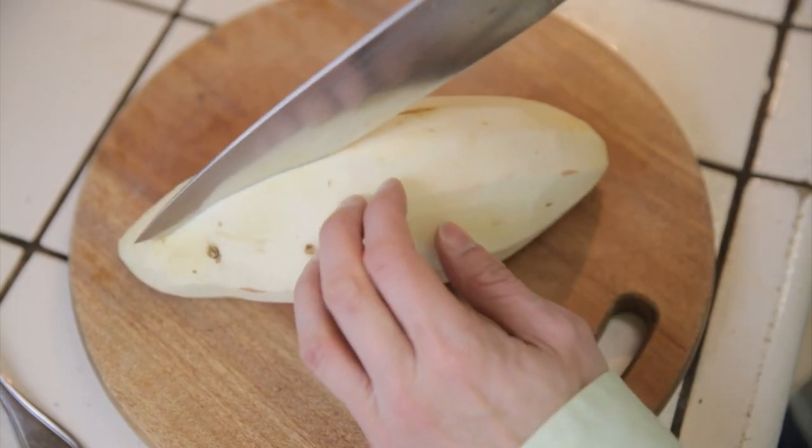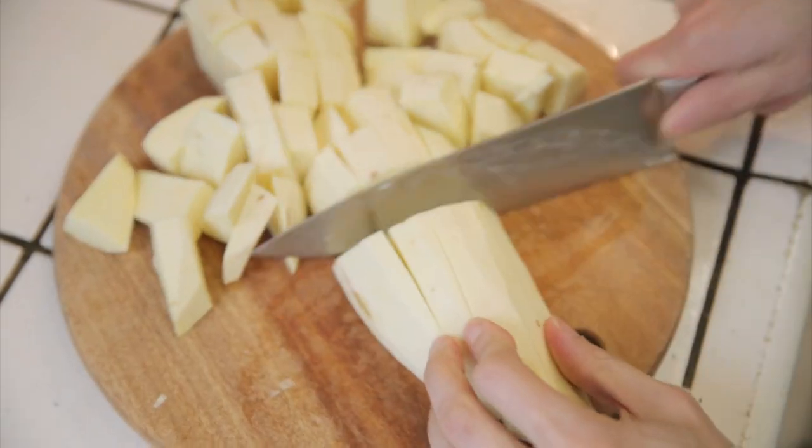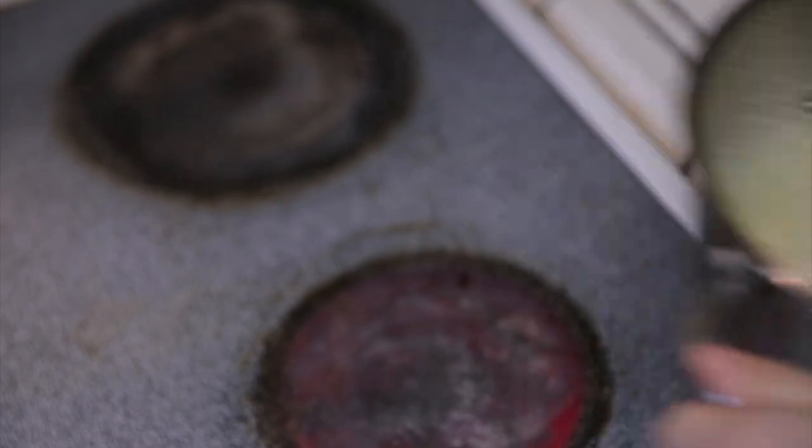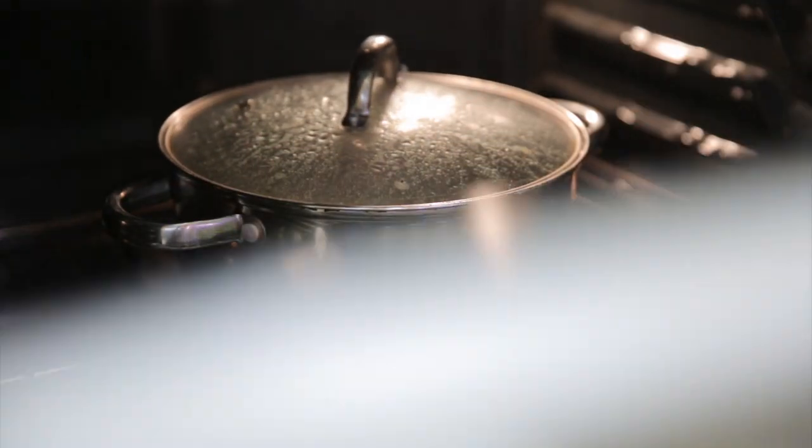I was thinking about buying a thermal cooker and they're pretty expensive, about $60 to $100 each. Then I suddenly realized that my oven is a really good insulator. So what I can do is take a pot, boil it, put whatever takes a really long time to cook such as potatoes, bring it to a boil and turn off the heat. Heat up the oven to 350 degrees, put the whole pot inside and just close the door. After you wait an hour or so, your potatoes will be completely cooked without using all that extra energy.